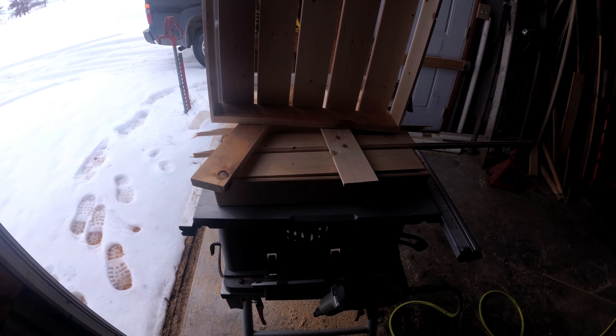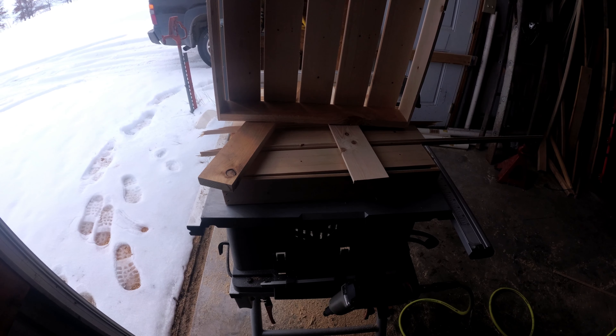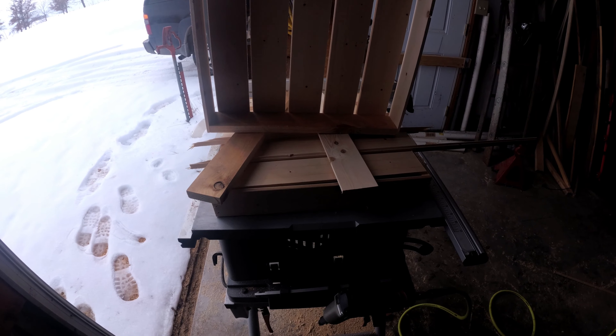These are pretty easy to build. They do require a few tools and I wanted to go over that and show you the process and explain how it's done.